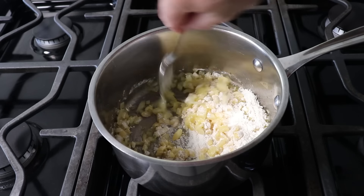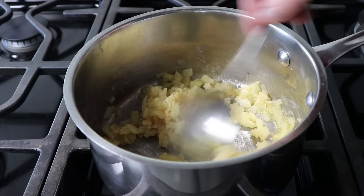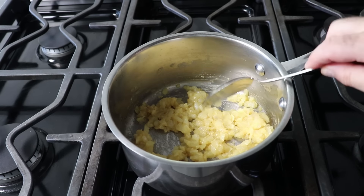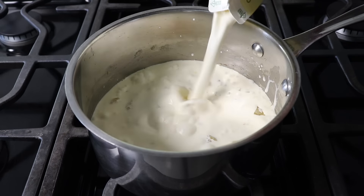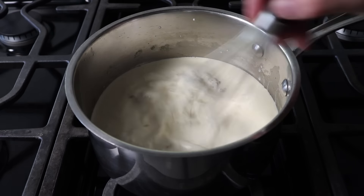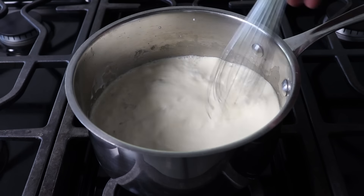If we want to sound like we know what we're doing, we would refer to this as a roux — R-O-U-X. Fancy French culinary terms aside, once that's cooked for a few minutes, we'll dump in our cold, heavy cream and give that a good whisk. If you're thinking you need to whisk vigorously to avoid lumps — you don't. If your liquids are cold and your roux is hot, you will not get any lumps. Guaranteed. And if we do, we'll just say that was a piece of onion.